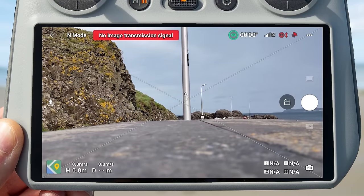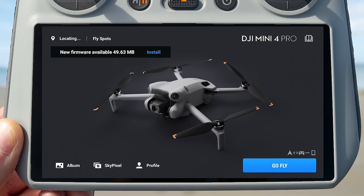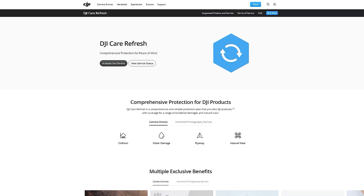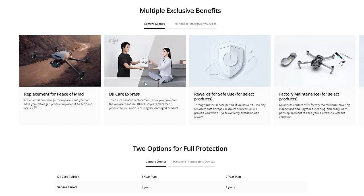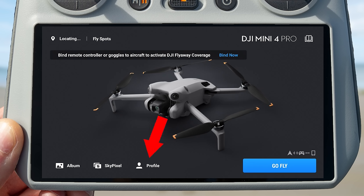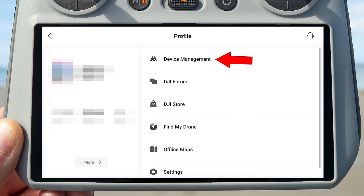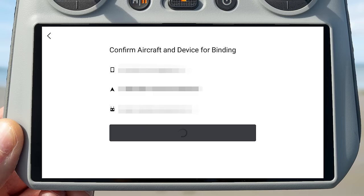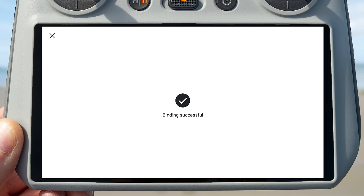If a firmware update is available for your controller or drone, you will see an update message on the top left of the screen. Make sure you do this before flying so you have all the latest features — press the update button, let it download, and it will automatically install. If you purchased DJI Care Refresh, there is one additional step: to get flyaway coverage, bind your controller to the drone by going to Profile > Device Management > Value Added Service > Bind New Device, then press Next and Confirm.